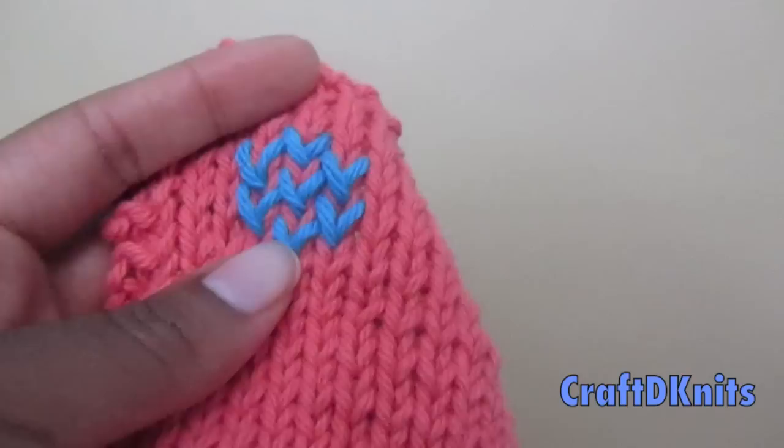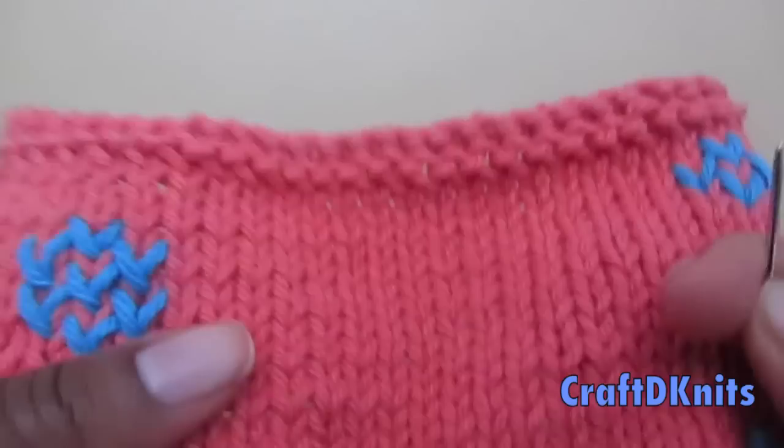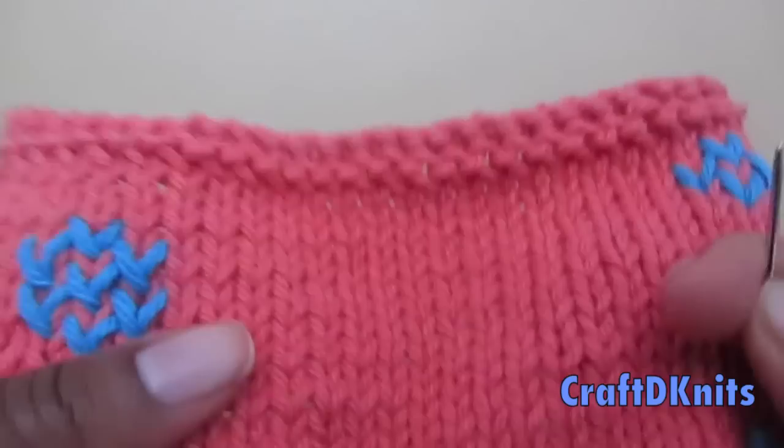You can also use duplicate stitch with beading. I will do a tutorial on that in the future — I've been asked how to do beading into the knitting, so I will do that for you in a future video. But today I'm just going to show you the basic technique of how to do the duplicate stitch.